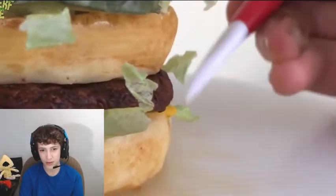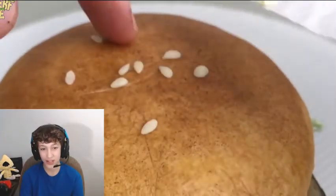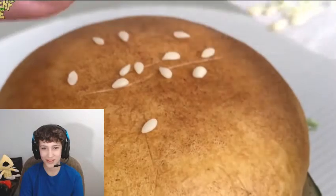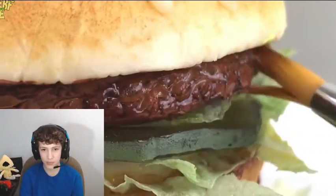Then comes the wafer paper lettuce, and the gelatin pickles, and the two chocolate beef patties. She just wraps it around. And our adorable chocolate sesame seeds — these seeds are my favorite part.